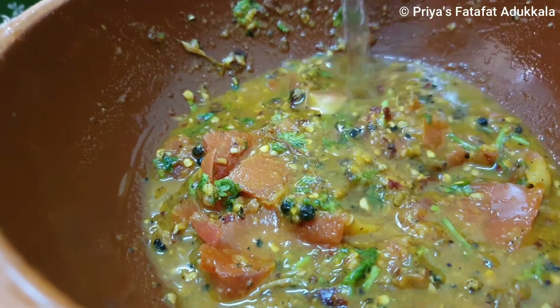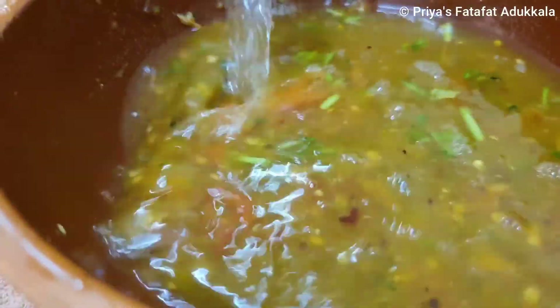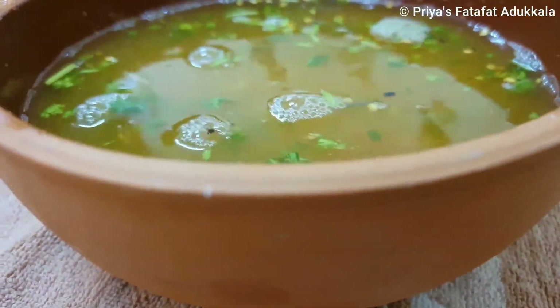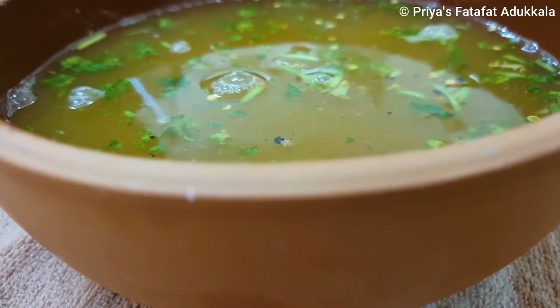Now I am going to add water. How much rasam you need, you can add that much water. I plan to make rasam in this bowl, so I am adding nearly 750 ml of water. Now check for salt and spice — if you want to adjust, you can adjust.